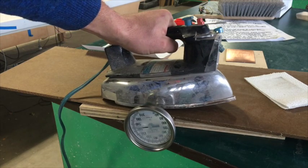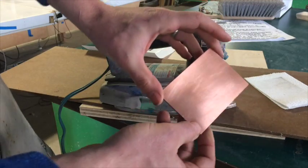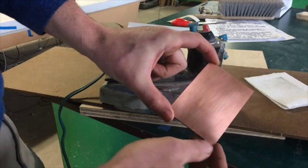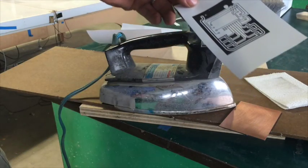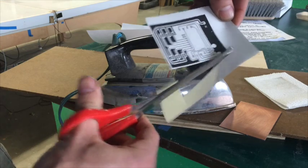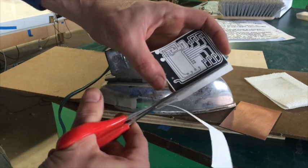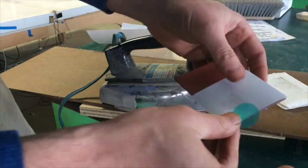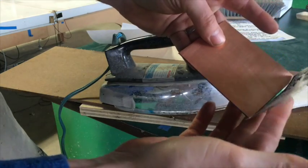Got your board - scotch brited it with a scotch brite and wiped it down real good with acetone, make sure it's super clean. Got our transfer - I like to cut it pretty close to the size, just a little bit over, that way I know I'm centered on the board. Keep this clean too - you don't want to get your fingerprints on this either.